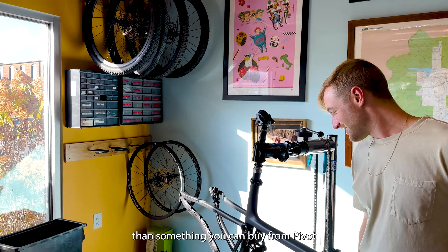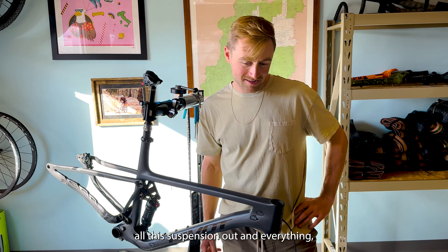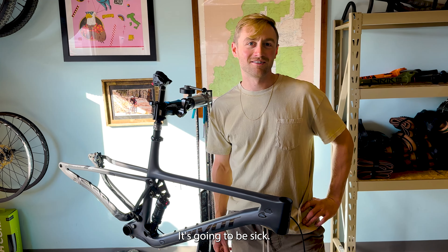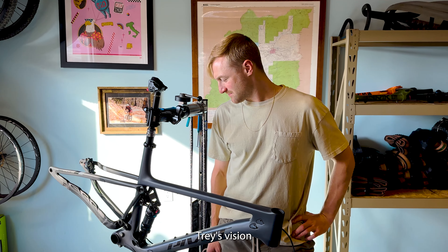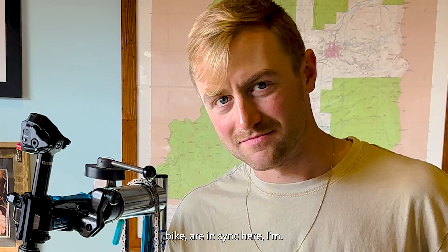But we're going to be taking cheap and making it probably one of the most expensive bikes on the market. It's even more expensive than something you can buy from Pivot because we're swapping literally all the suspension out and everything. It's going to be sick. This is the way I would build it — Trey's vision and my vision for this bike are in sync.